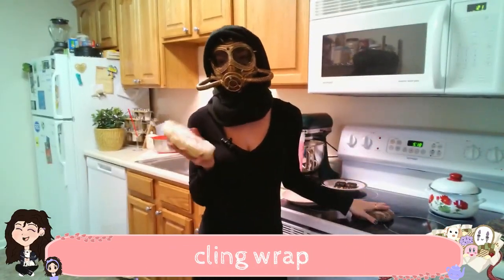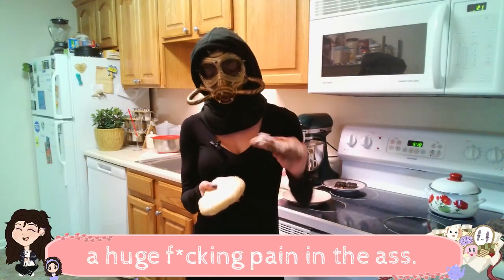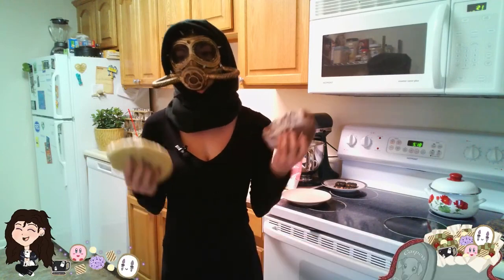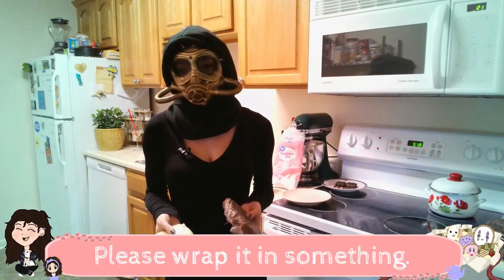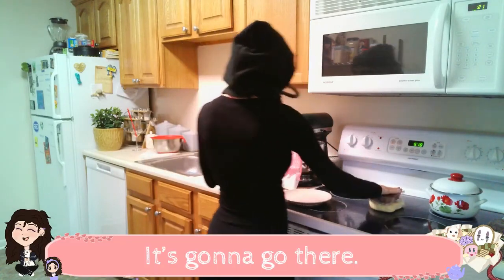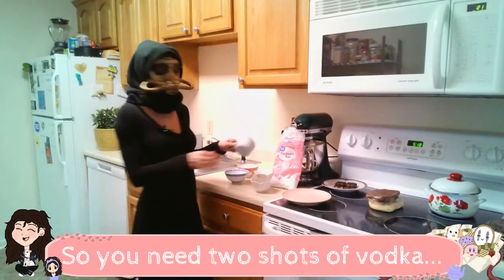I'm not the biggest fan of cling wrap because I think it's a huge pain in the ass. But I would highly recommend whenever you make dough ahead of time, please wrap it in something. Wrap it before you tap it. So you need two shots of vodka.